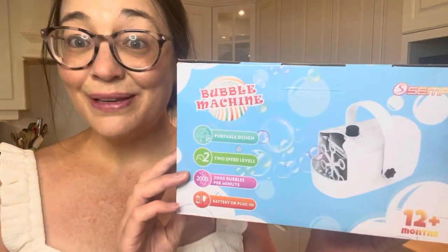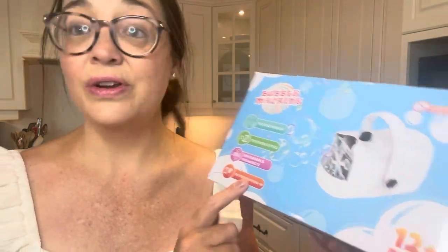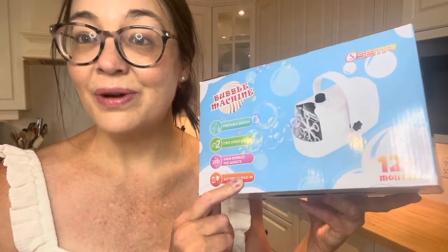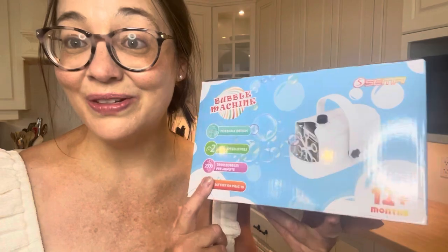I ordered a couple of fun things from Amazon for the summer. I got this bubble machine. What I like about it is that it's dual operated — you can run it on battery or plug it in. I don't have a lot of outlets nearby, so it's great that I can also use batteries. It says it does 2,000 bubbles per minute, so I'm sure the kids are going to absolutely love this.